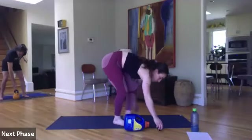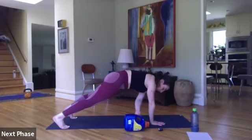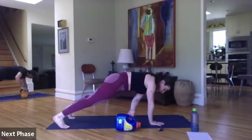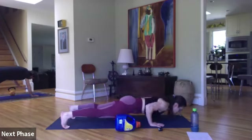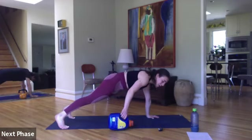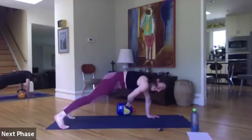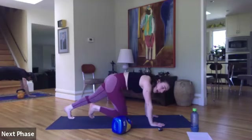Back to that plank position — pull-through, push-up. Ready, set, go! We're going to get so good at push-ups during quarantine. Eight seconds — one more full rep here. In three, two, and time.